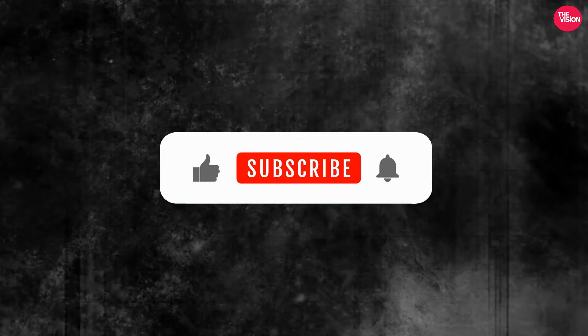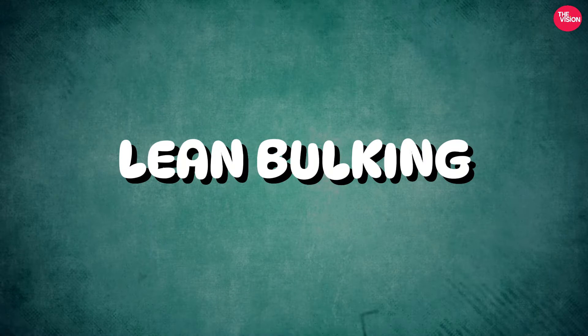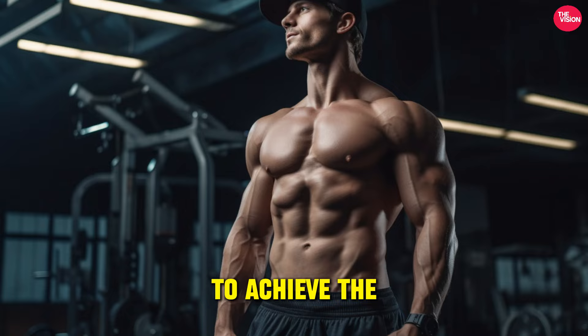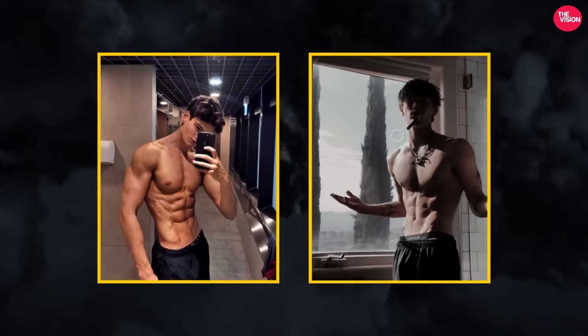Here is what you should do. Lean bulking. There is a lot of misunderstanding about bulking to achieve the ideal physique. I hate to break it to you, but dirty bulking will not result in a V-trim look.